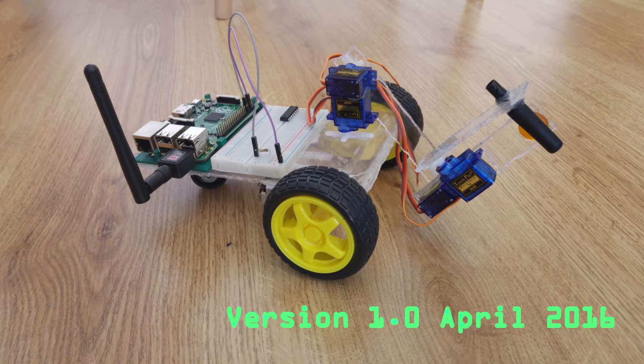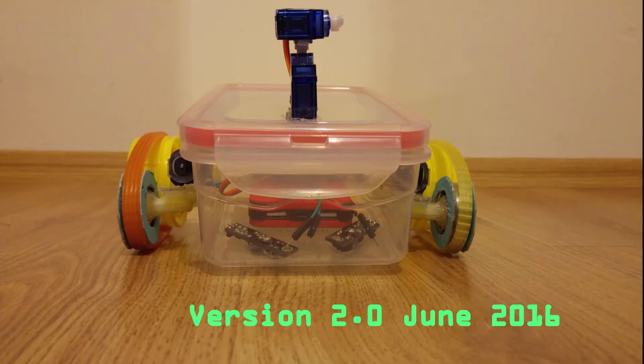The first version was developed two years ago, in April 2016, for a school science exhibition. It had a 4-axis robotic arm and was very simple — made out of a chocolate box and using a Raspberry Pi B+. It wasn't voice controlled. You could only control it with a basic smartphone. Version 2 was developed in June 2016.